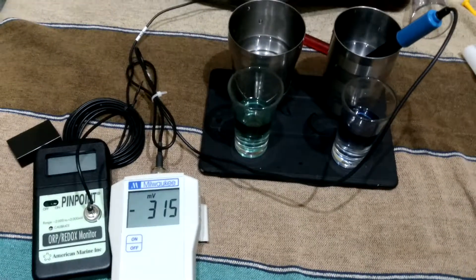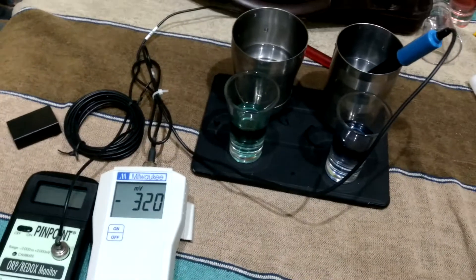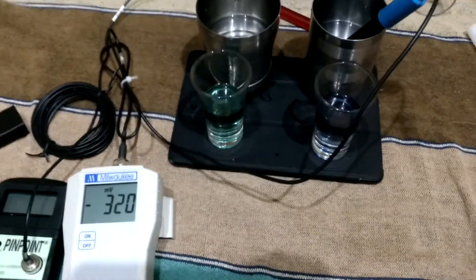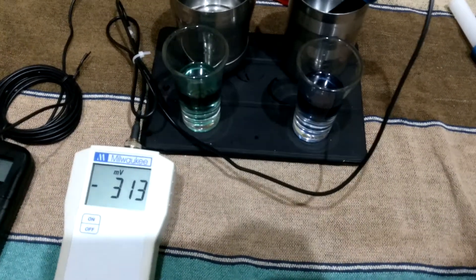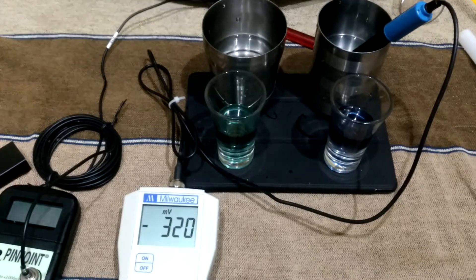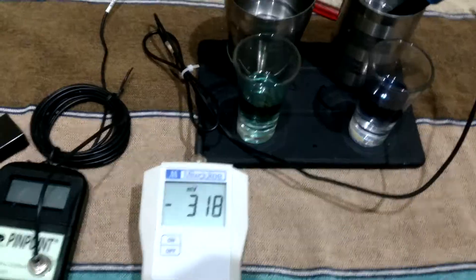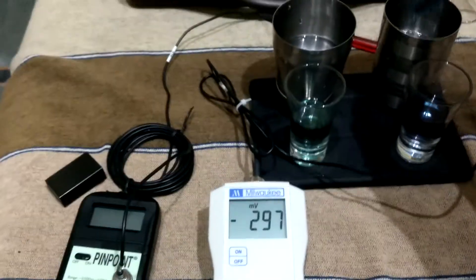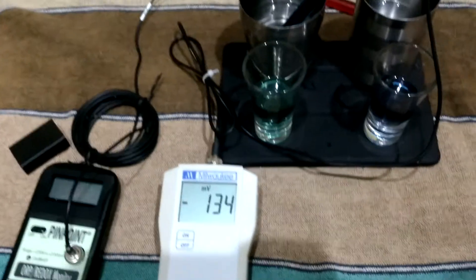Let's see - 317, immediately it will come. 320. Still at 320 and still decreasing. Okay, now I will put it in our glass because it is tap water. Let's see.